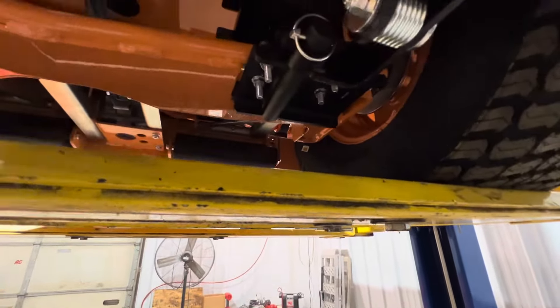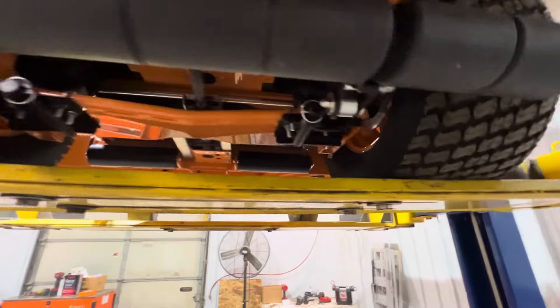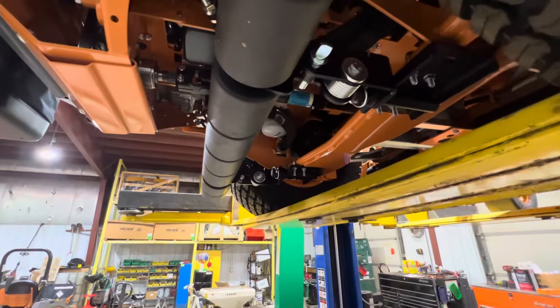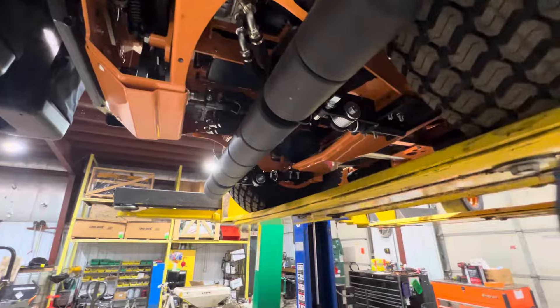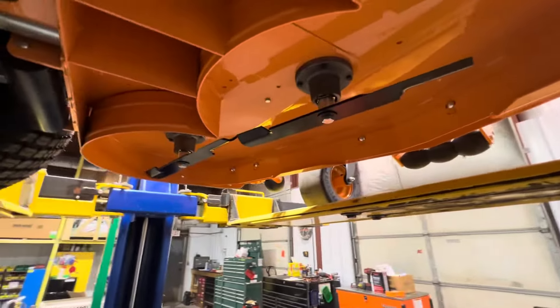Now, since we're back here, we'll start with the striper kit. It mounts on real easy right back here with some U-bolts — it's spring loaded. You can put it in transport mode: there's a little pin right here, you pop that out and you can raise it up. Then just push on it, pull the pin out, drop it back down, and you are striping.